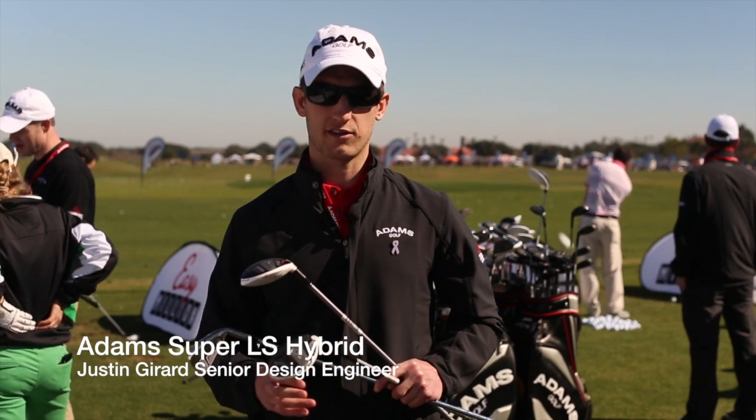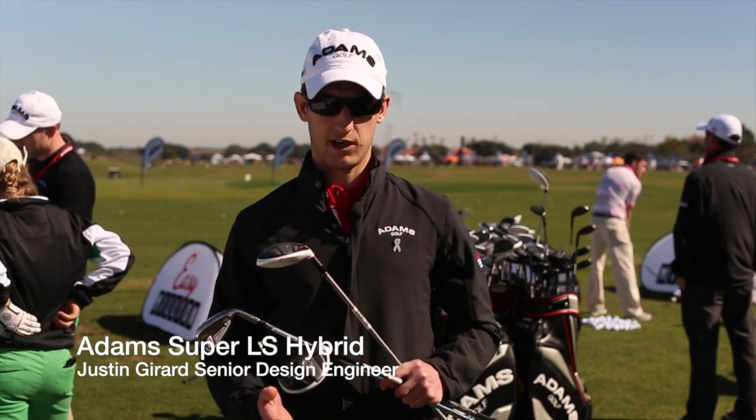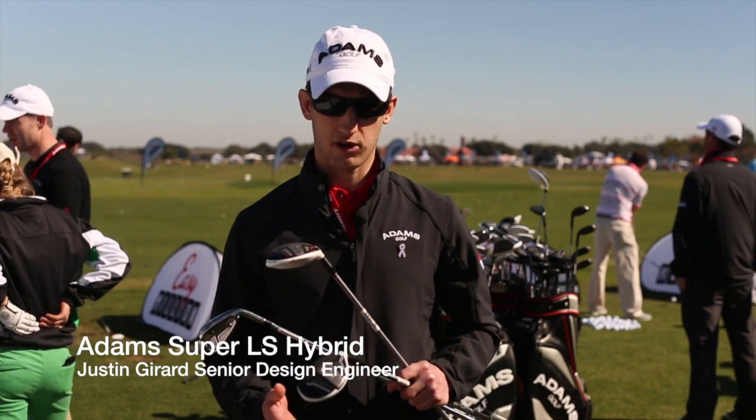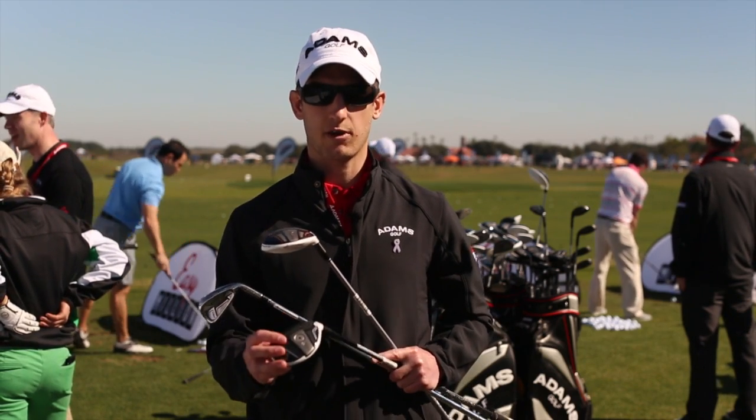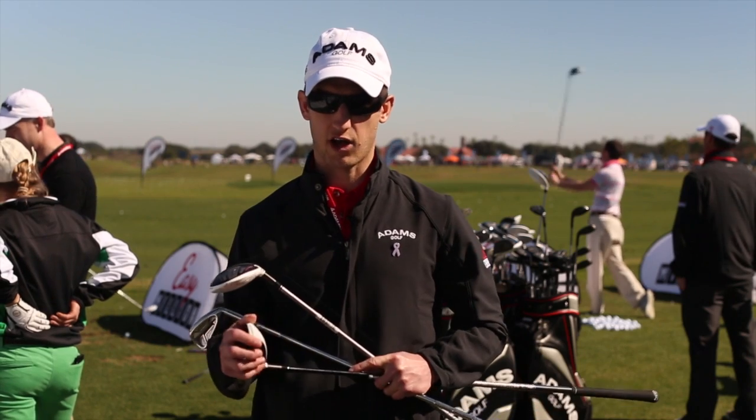With the Super LS product, this is geared toward better players with higher swing speeds — it's tour inspired. It features the same velocity slot technology where it's cut through on the bottom with a refined crown slot on top.